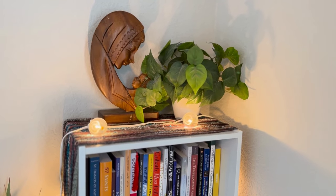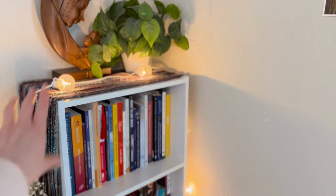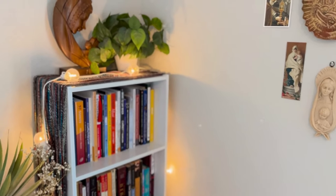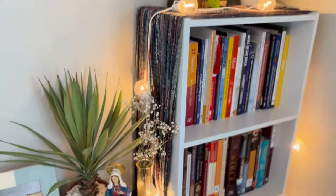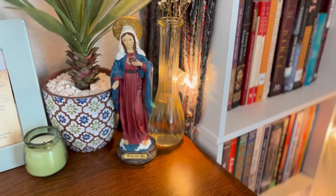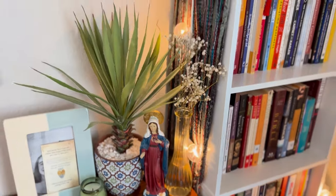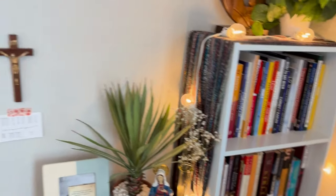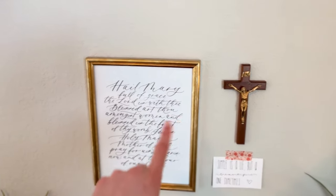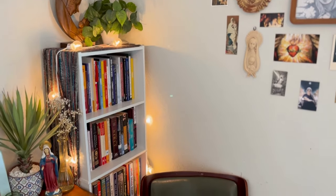I love the plant because it adds some life to the space. I have these beautiful lights that I string to make it super cozy — it adds a really cozy little vibe to the area. Coming down over here, I have these flowers, which I think is super cute. I have a beautiful image of Mary, a statue — pray for us — the Sacred Heart, Mary's heart, more plants, and a candle that I can burn. I also have a crucifix and the Hail Mary up here, which I just think is so beautiful.